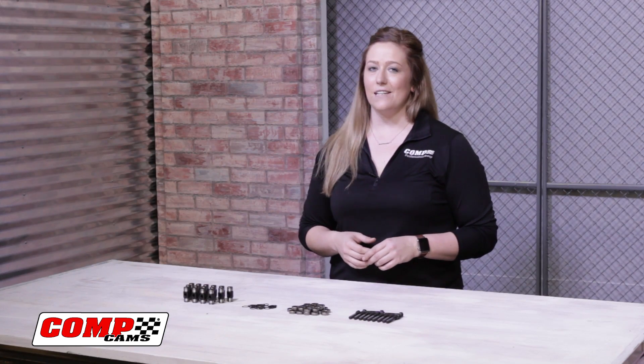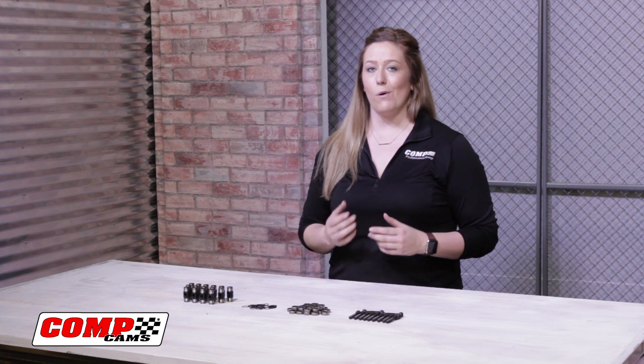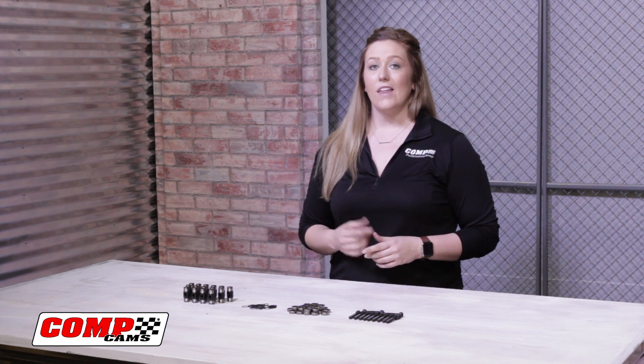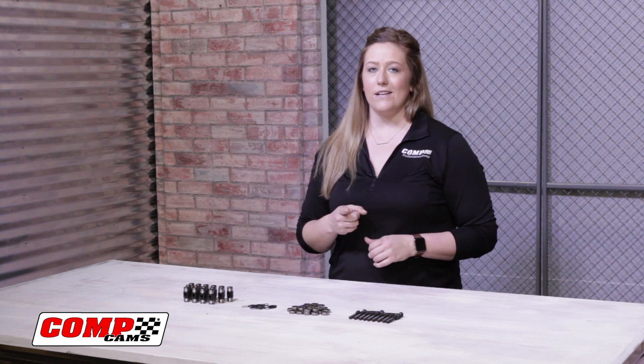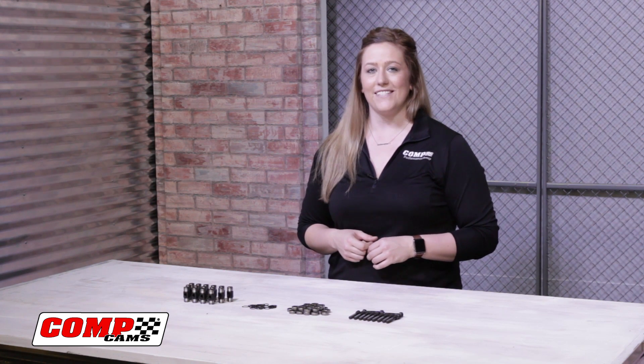Upgrading your LS trunnions is an easy improvement to make on a budget, and it can save you a major headache in the long run. That's it for today. Make sure to drop us a comment below and tell us what product you want to see featured next. I'm Kirsten, and I'll see you next time.